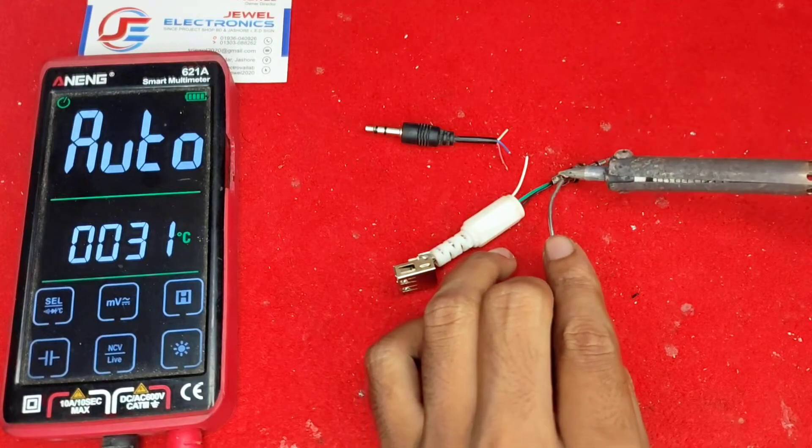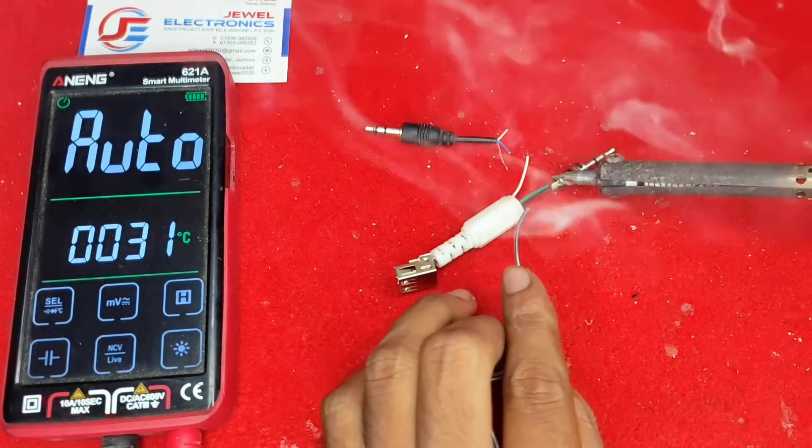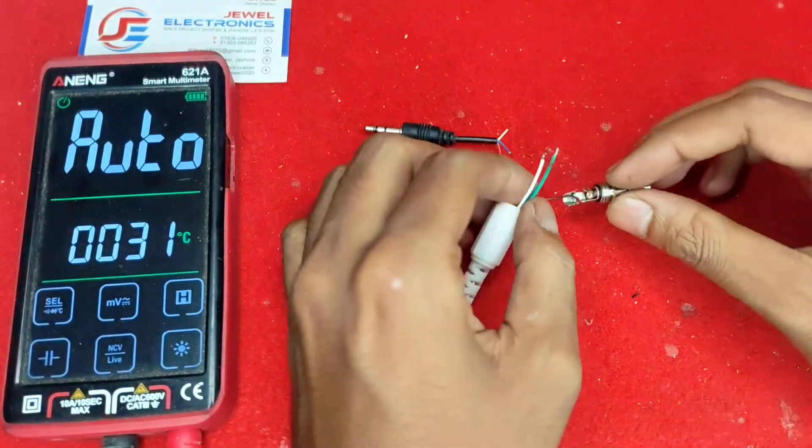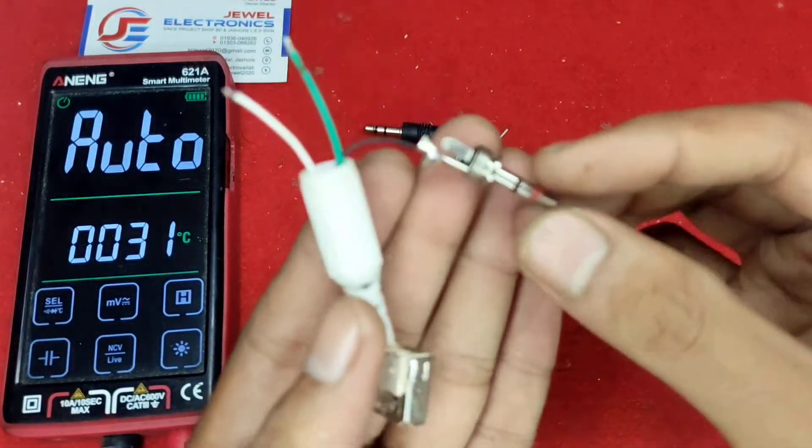First I connect the ground — this is the black wire for the USB ground connection. The ground connection is now done.